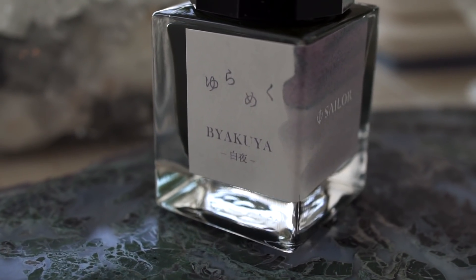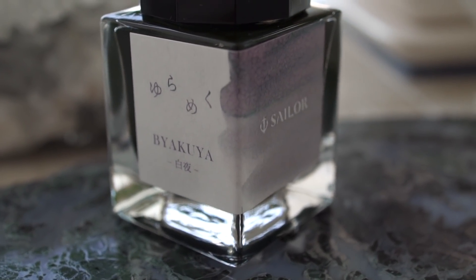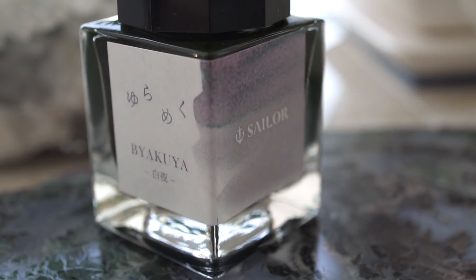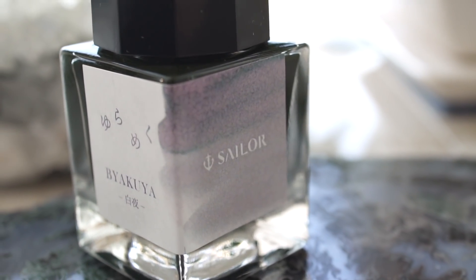I think Sailor's Yurameku line of chroma shading inks is a nice addition to the fun ink side of things. You'll have fun with them, but just don't expect them to not be finicky.